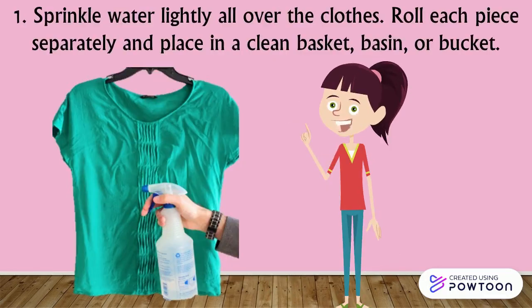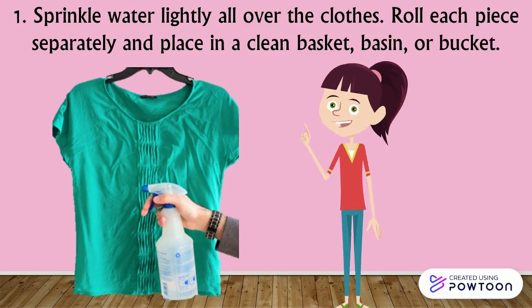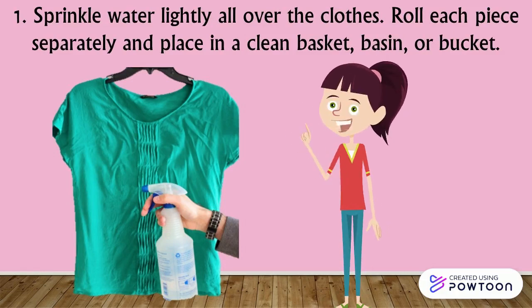Step 1: Sprinkle water lightly all over the clothes. Roll each piece separately and place in a clean basket, basin, or bucket.